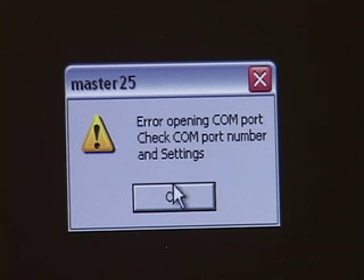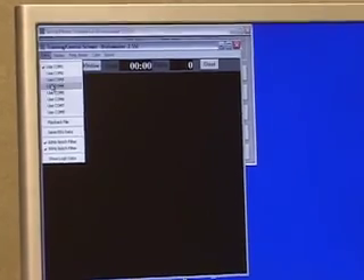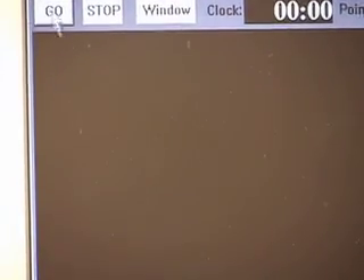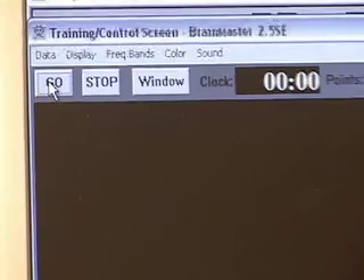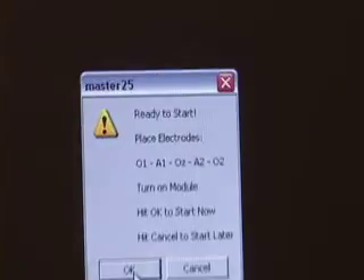Once you've done that, you can hit OK and then go back and try it again with the correct Comport selected — as we go back up to the word Data, I'm going to click Use Com 5. If I hit Go, we're ready to start, and we're all set.